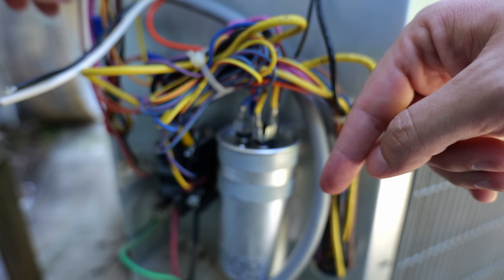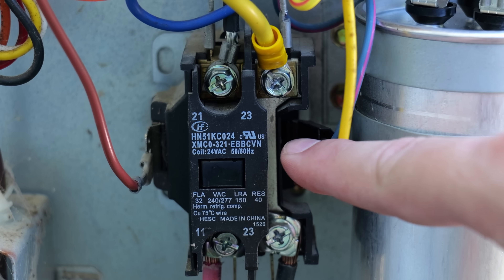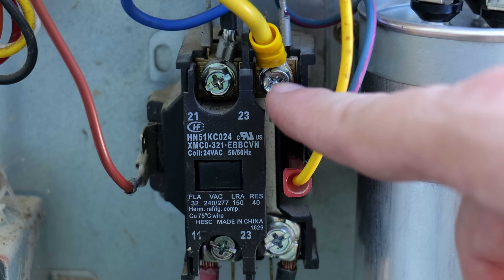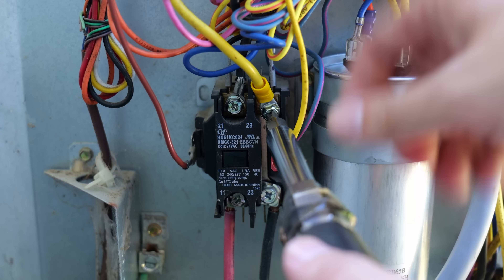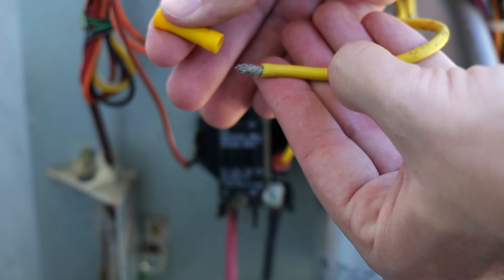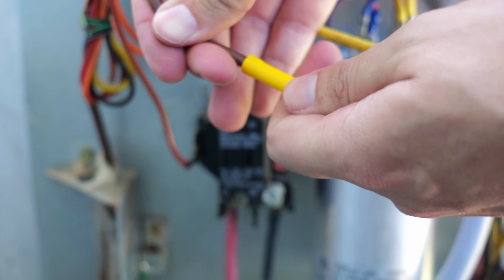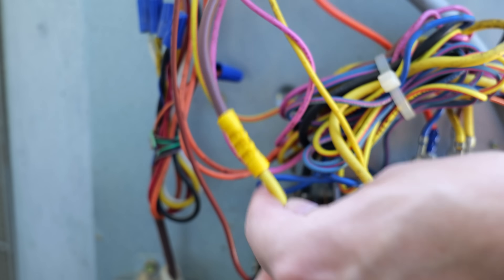The brown wire needs to connect to the compressor run wire. The compressor run wire is attached to the contactor — follow the common terminal on the capacitor back to the contactor to identify it. Mine is the larger yellow one. I remove that yellow wire from the contactor, cut off the ring connector, then take a butt connector — putting the compressor run wire in one side and the brown wire from the soft starter in the other — and crimp it down.